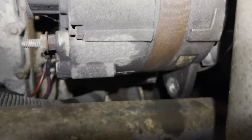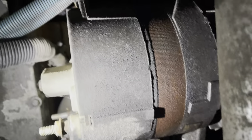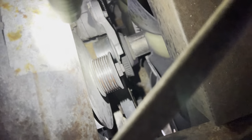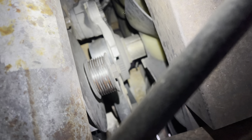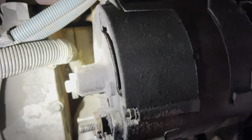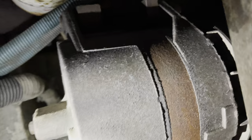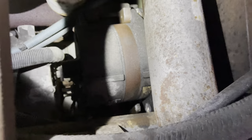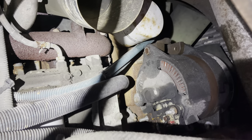I've got one more bolt to take off — there are three on the alternator: two up top and one on the bottom. I've got the connector disconnected, positive and negative disconnected, and the belt's off the pulley. I am going to have to transfer the pulley because the new alternator doesn't come with one, so hopefully my puller tool can get that off. I'm going to get the last bolt out and pull this old alternator out.